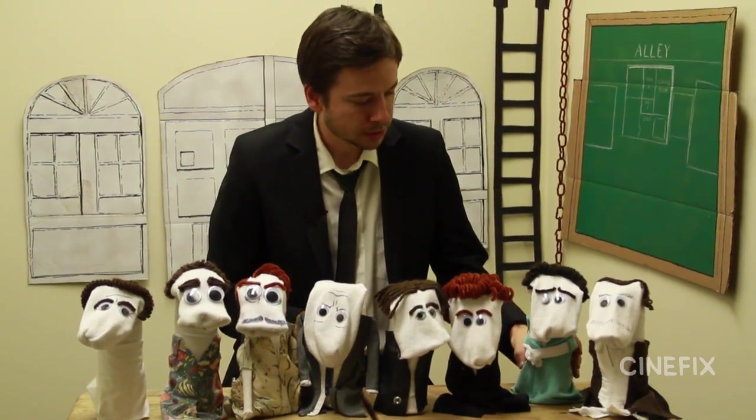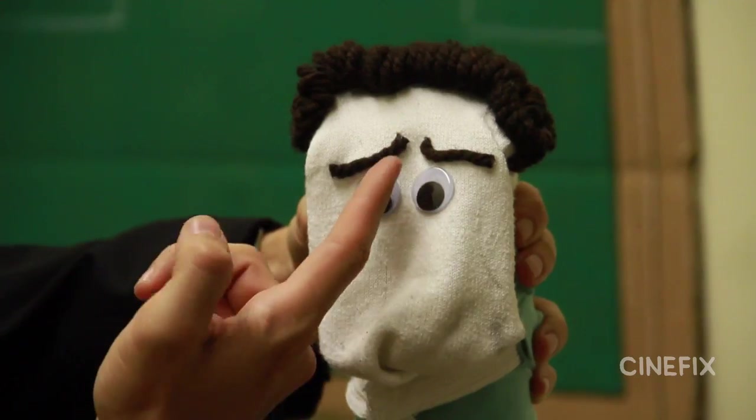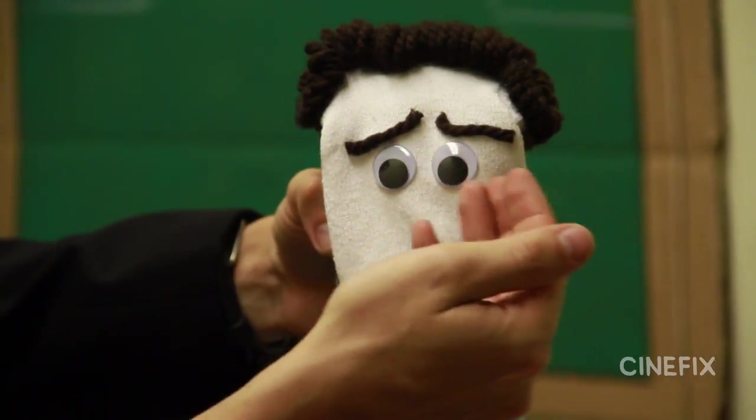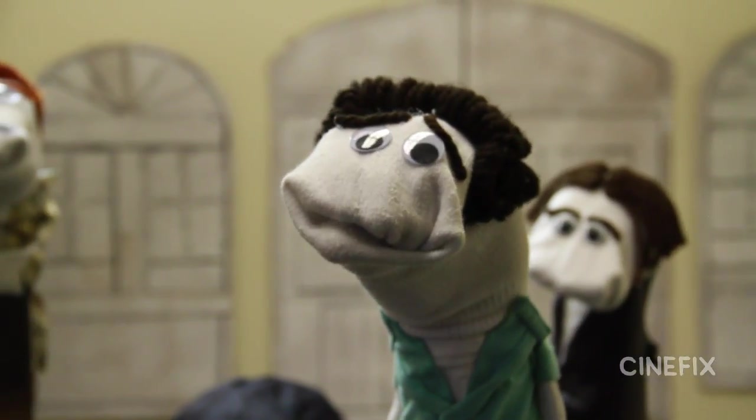Then we've got Mr. Blonde. Again the curly hair technique came in pretty handy. We just didn't happen to have black yarn around, so I used brown and then spray painted it. I made sure that his eyebrows are really specific - this dude has amazing eyebrows, they go up in the middle, and he uses them in every shot he's ever in.